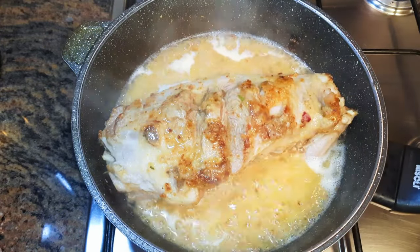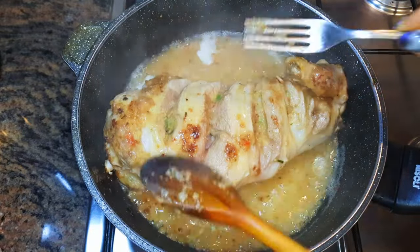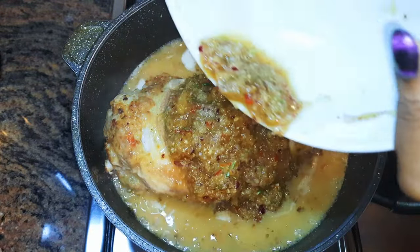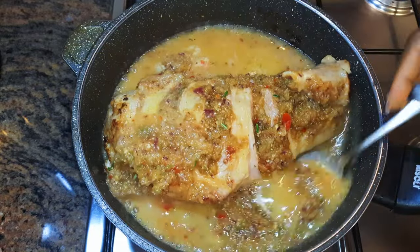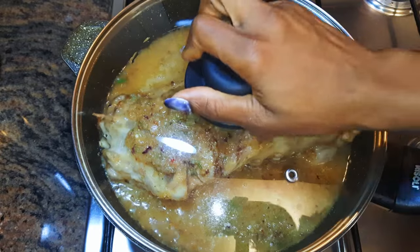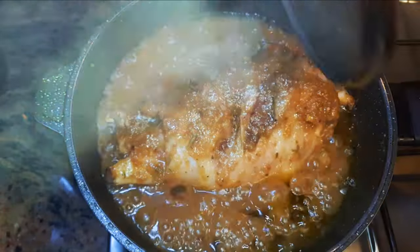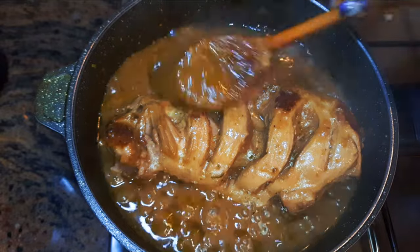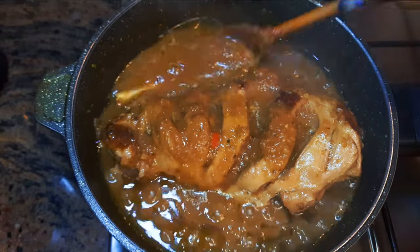I'll let this cook for about two more minutes, then I'll pour the remaining mixture onto it. Now we're going to cook this on low fire for about one hour. You should check on it occasionally to make sure it's not burning. After 30 minutes I'll turn it over.